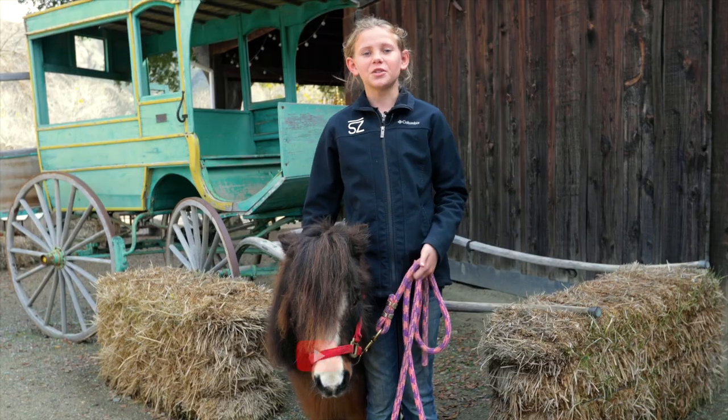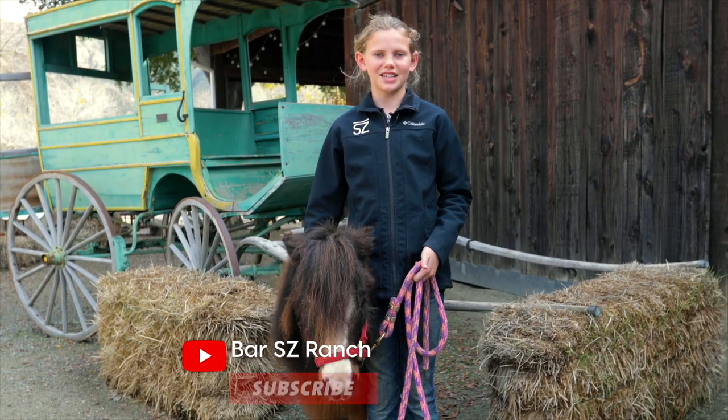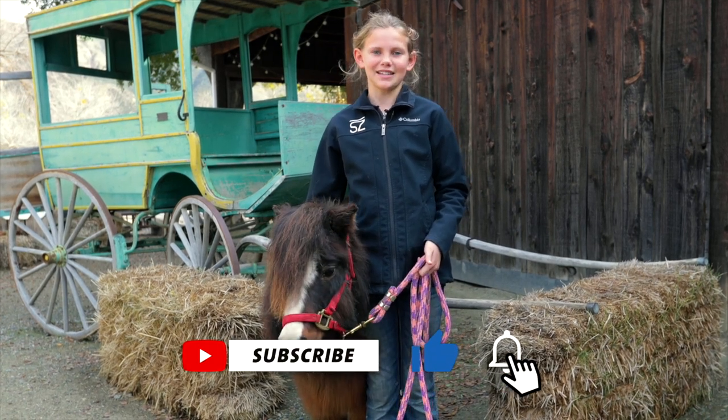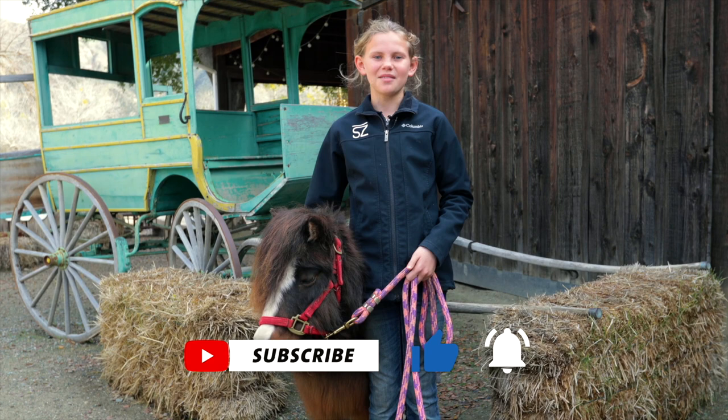Thank you so much for watching this video. I really hope you enjoyed learning all about how to care for a bottle calf. If you enjoyed this video, we'd love to hear from you — like and subscribe, and leave comments about what you might like to see in future videos. We'll see you back on the ranch.